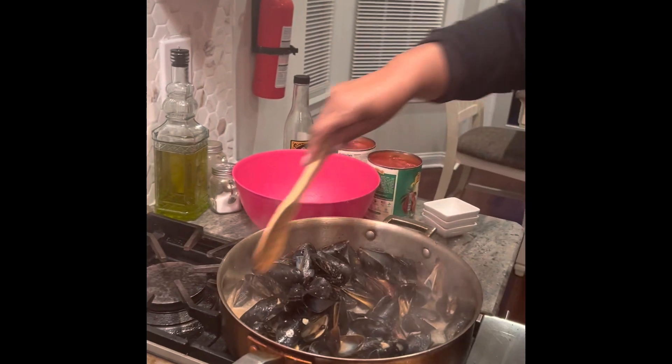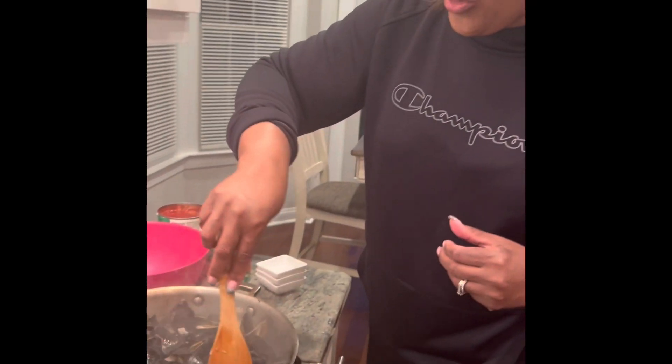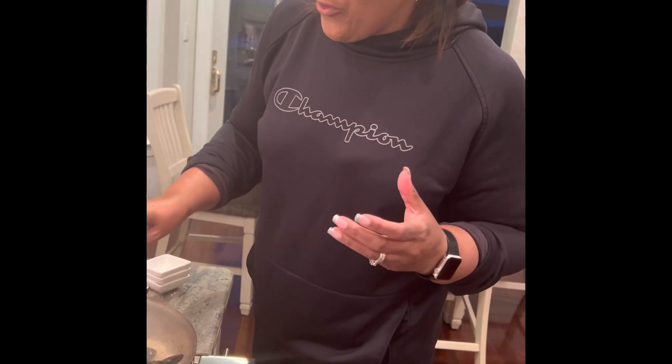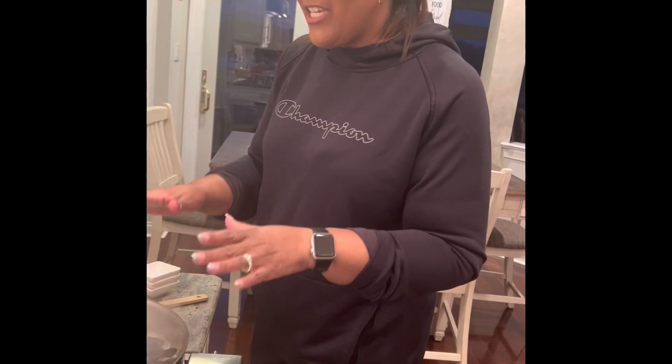The wine is evaporating and rendering off, and what it's also doing is infusing that garlic flavor into the mussels. Maybe about half of that sherry has already evaporated.